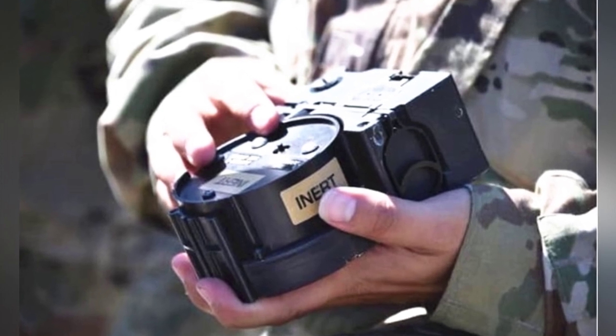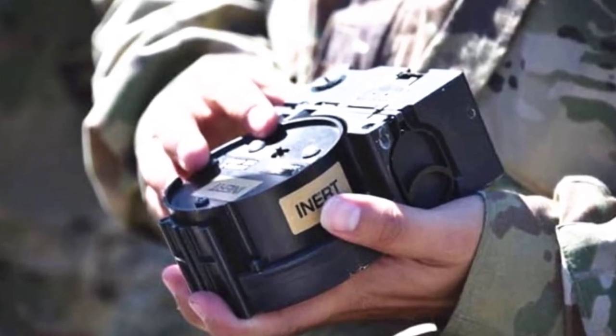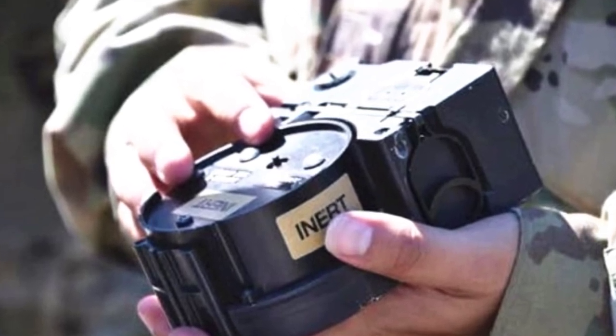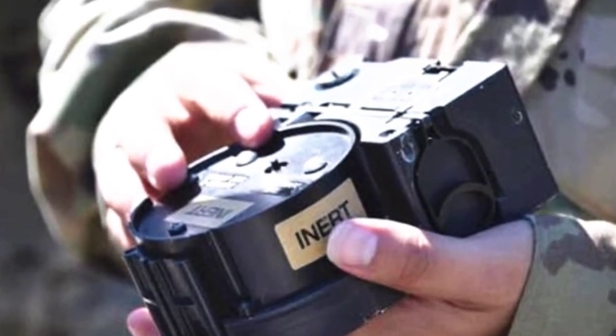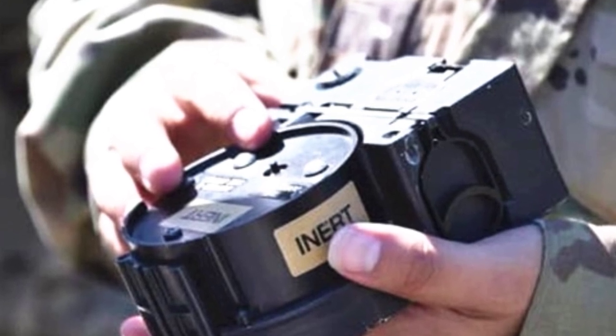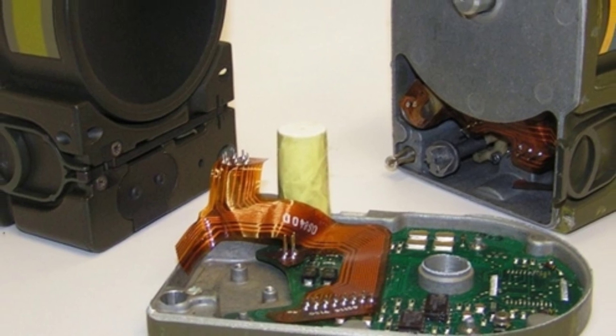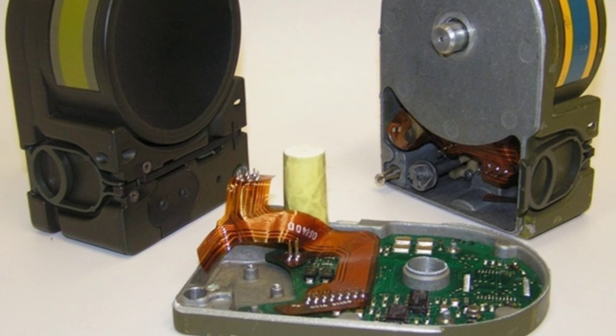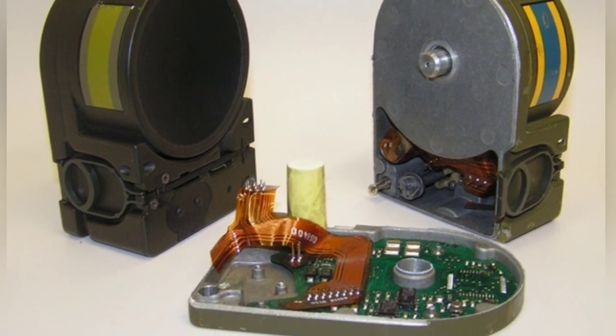SLAM has three models: M2, M3, and M4. M2 has a pure green appearance and three self-destruct program settings of 4, 10, and 24 hours. M3 is a model with only wire-controlled detonation mode. M4 has a green shell and a black warhead and is not much different from M2.